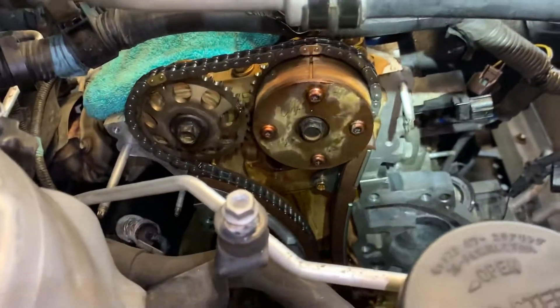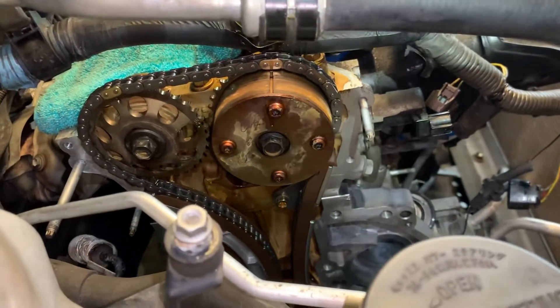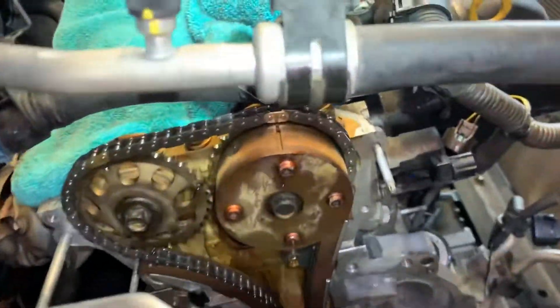This is a quick video just to document the timing marks before the timing cover goes on. This covers my butt and gives the customer peace of mind.